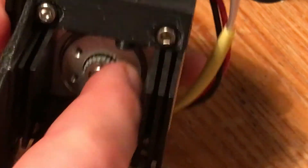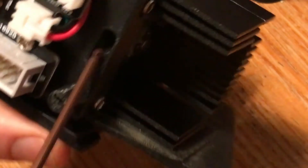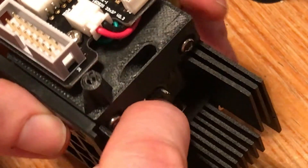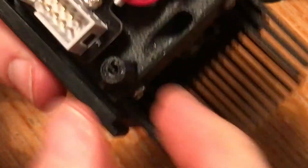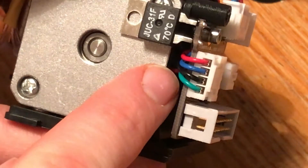Doesn't seem to be a huge amount in there to be honest. We're also going to check that there's a clear path through and nothing weirdly blocking the filament path. That looks very clean — and sometimes you can get really worn teeth, but this is pretty much brand new and they're dead sharp. I'm also going to check there are no cables that have come unplugged or any loose connections. None of that.